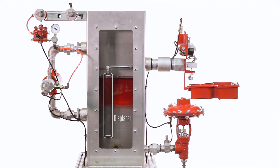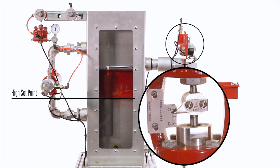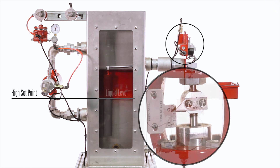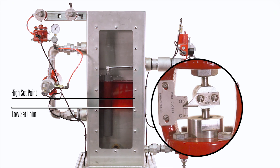Here's how it works. The displacer sits in the process fluid inside of a vessel and senses the liquid level. When the liquid level increases and reaches the high set point, the Gen2 sends a signal to the control valve to open. As the liquid level decreases and reaches a low set point, the supply gas is vented from the control valve through the Gen2, allowing the valve to close.